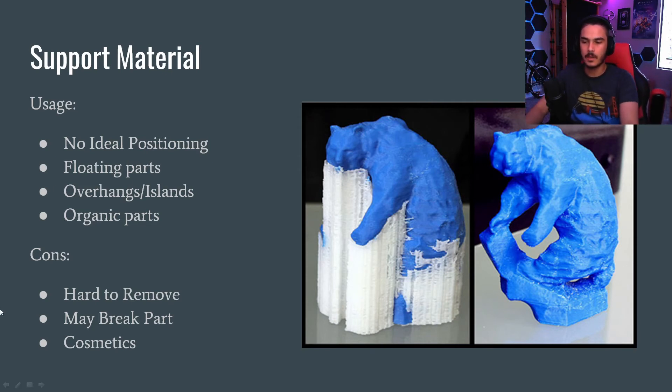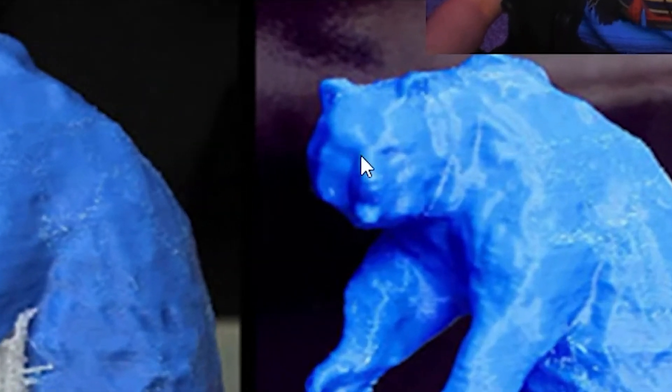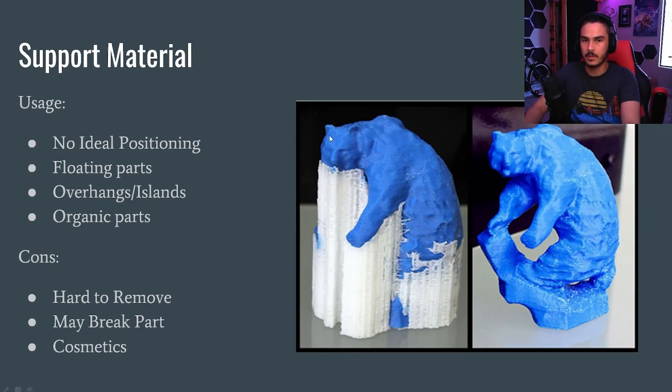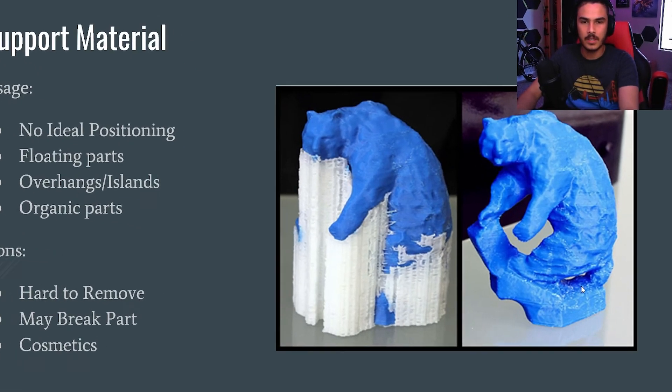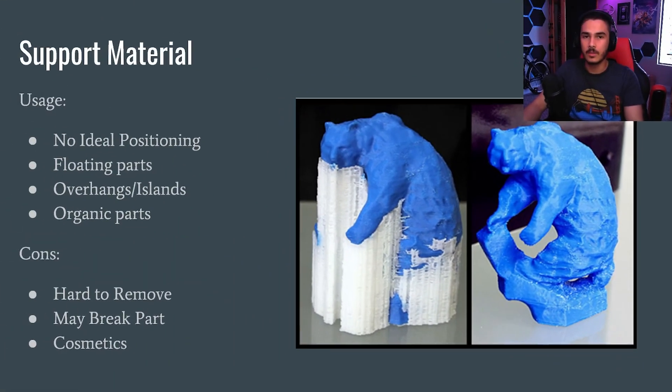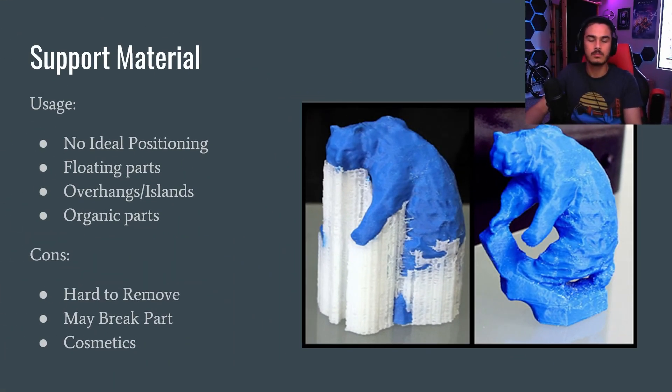The cosmetics of your part are also going to be changed by supports. The bear's face is nice and smooth because it had no support material. But the base, which had support material inside it, has pock marks and little design errors where the support was adhered. If you're fine with sanding and cleaning up your part, go ahead and print with supports and deal with the cosmetic damage. But just be wary — support material can go awry a lot of the time.